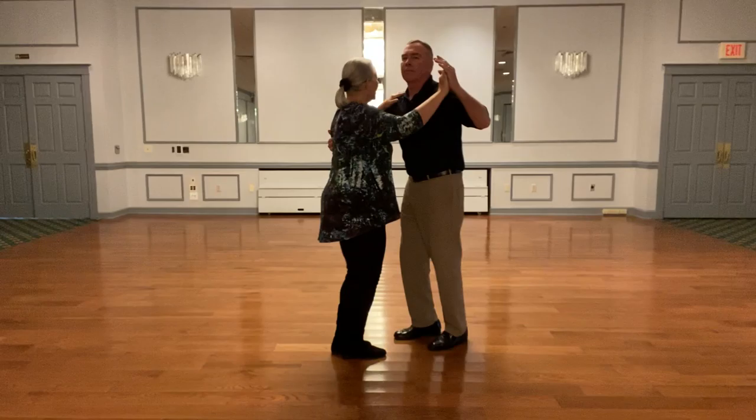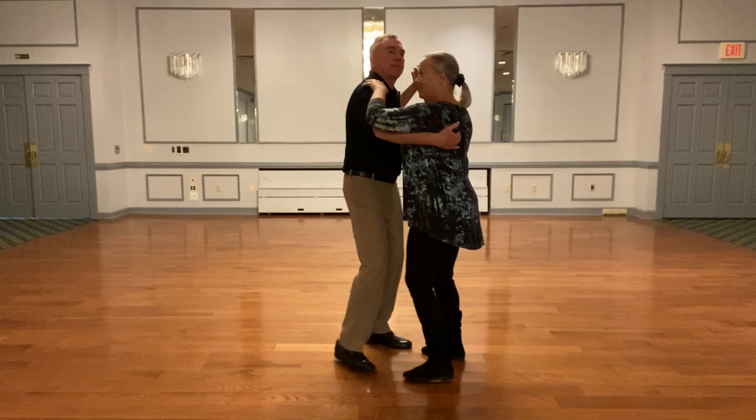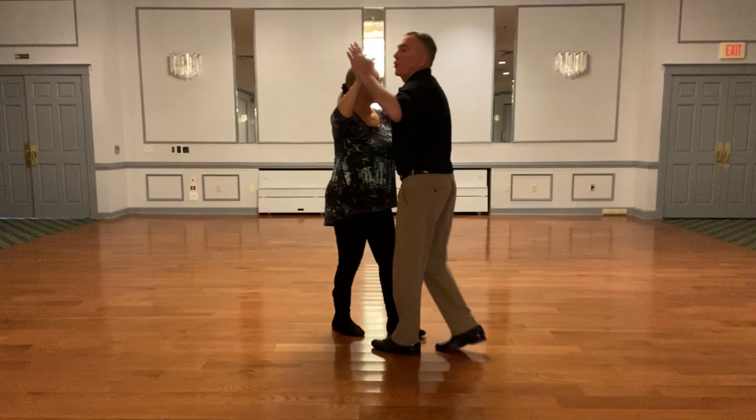Ready? Here we go. Forward, drag the foot back. Let's go in a circle. Remember, we're going to stay a little close on this.